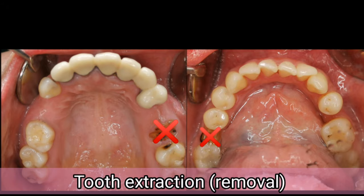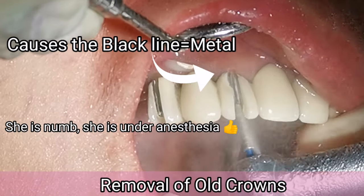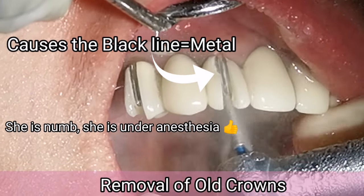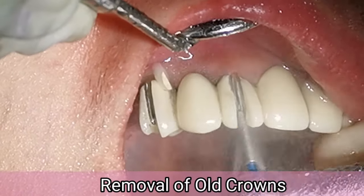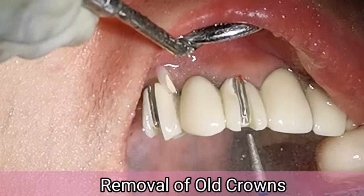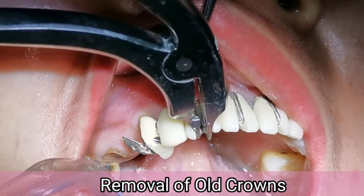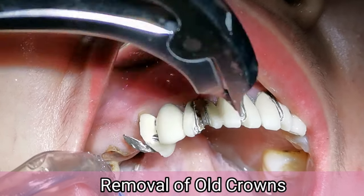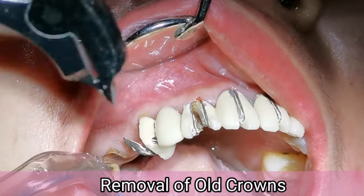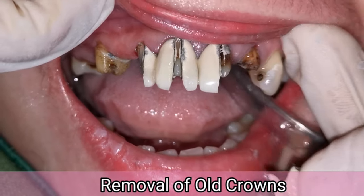Then I extracted two teeth to give room for the new crowns. The black lines showing at the gum margins of her crowns were metal underneath the porcelain. To prevent this problem in the future, I suggest choosing a crown without metal. To remove all the dental crowns, which are permanently cemented, I had to cut and section through the porcelain and metal, then placed an instrument between the pieces to separate and loosen them.